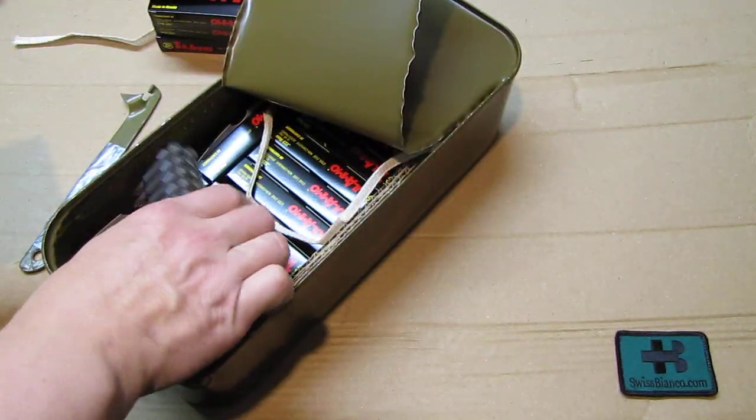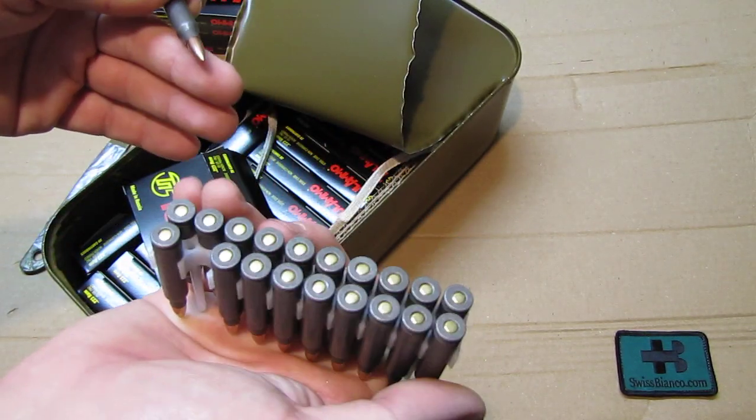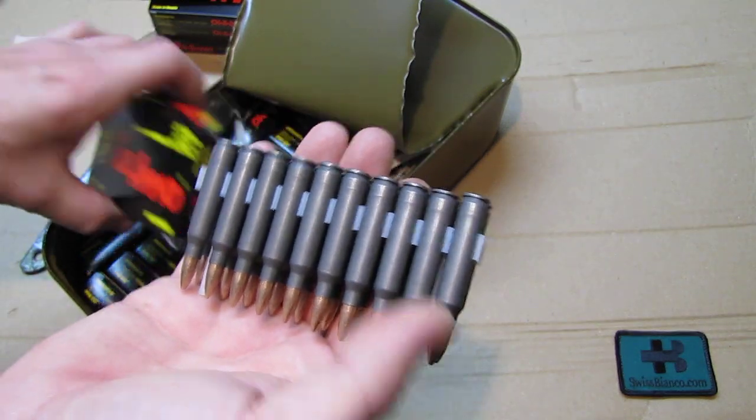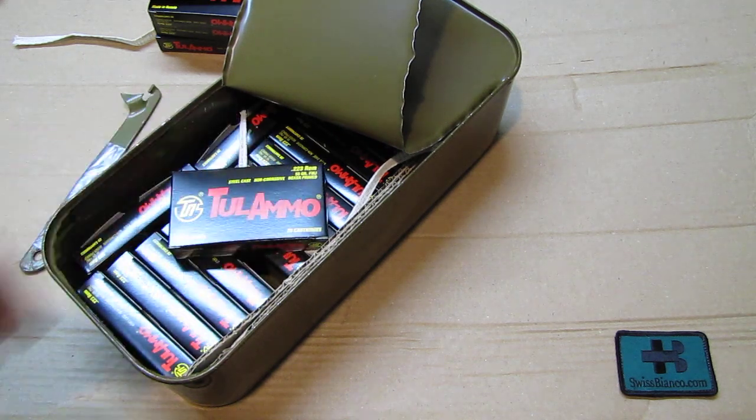The box itself is just a regular Tula ammunition box, nothing special. I like the holder - that plastic part is pretty nicely made, inexpensive but well done. It would even go in the pocket.